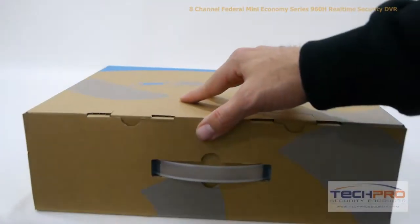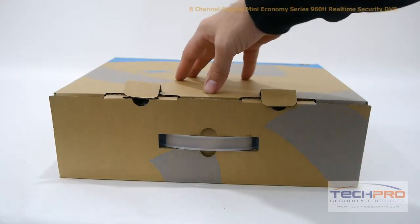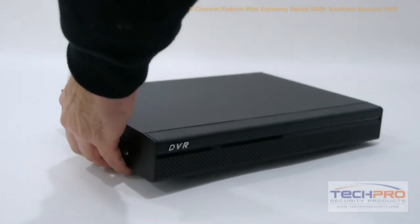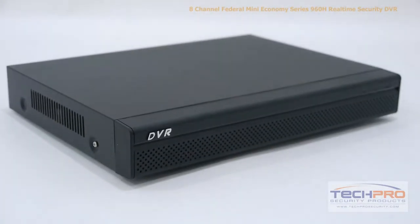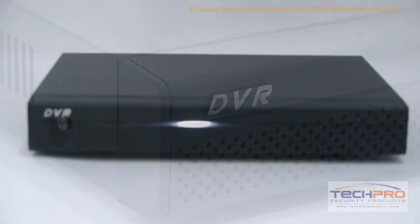This is our 8-channel Federal Mini Economy Series 960H Real-Time Security DVR. This DVR can record up to 960H resolution on all channels at up to 30 frames per second. This self-contained DVR supports up to 1 SATA hard drive with a maximum capacity of 4TB, and comes with a pre-installed Linux operating system and an easy-to-use interface, which requires no additional computer to run. The interface allows you to schedule recordings,